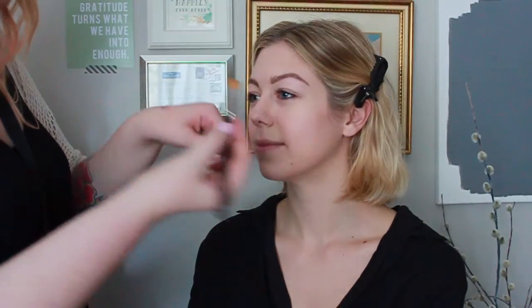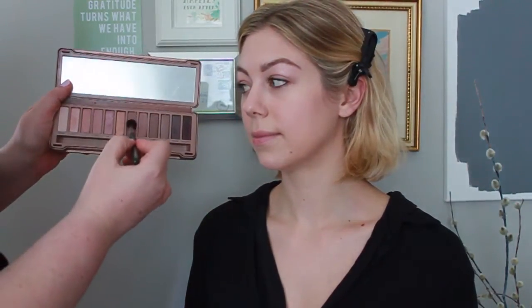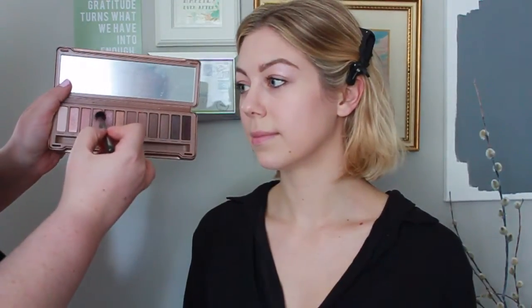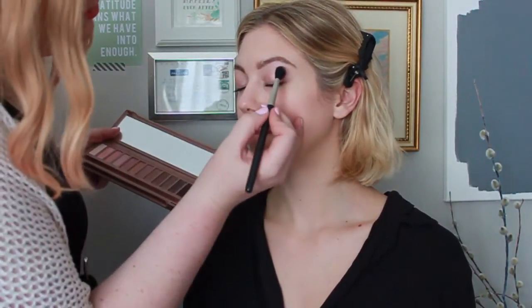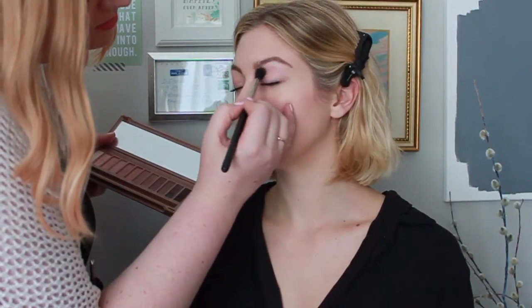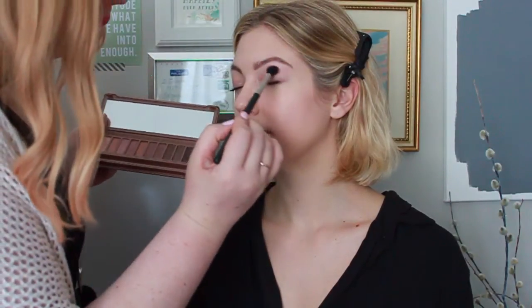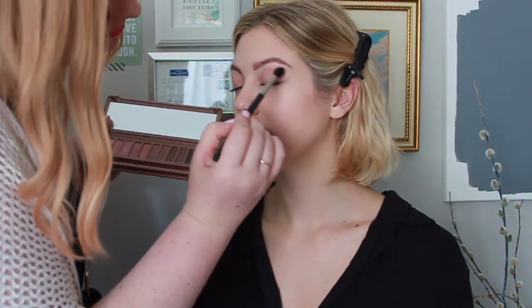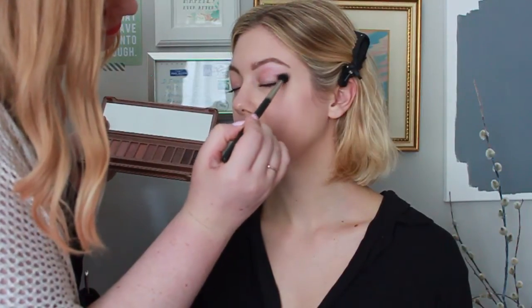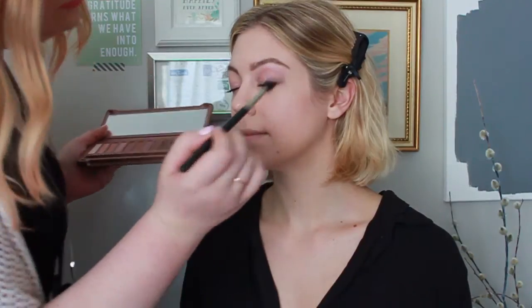Next I'm going to prime the eyes with a selection paint pot to make the makeup last all day. Here I'm using the Naked 3 palette — it has a great selection of color. I'm going in with the 224 brush and a combination of Nooner and Limit, tapping off any excess, and using a windshield wiper motion to put the product into the crease and blend it out. I don't want a harsh line, so I'm using a fluffier brush and bringing it into the outer V or C area of the eye as well.